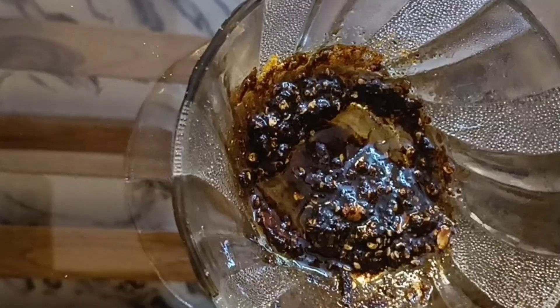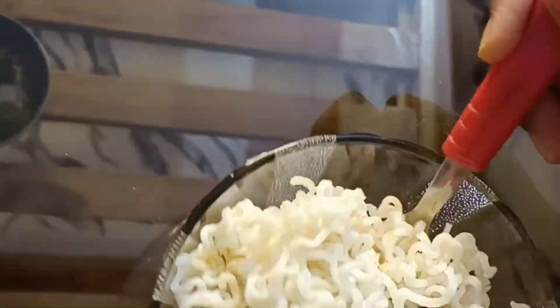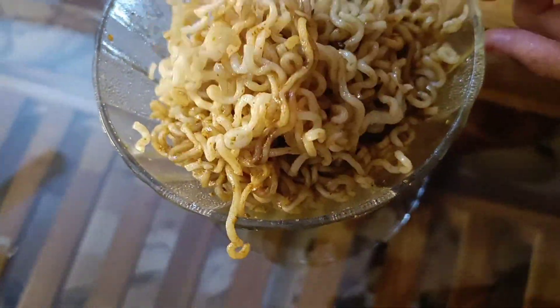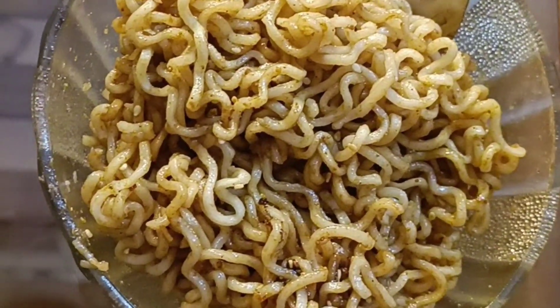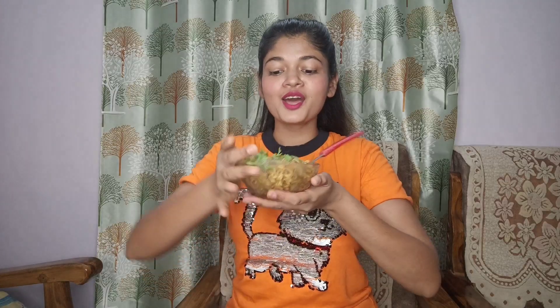After mixing it properly, we will add those boiled noodles and mix everything properly. We can add spring onions here, but we will not add them. And then for the last touch, I will add coriander leaves. So my Korean inspired noodles is ready.